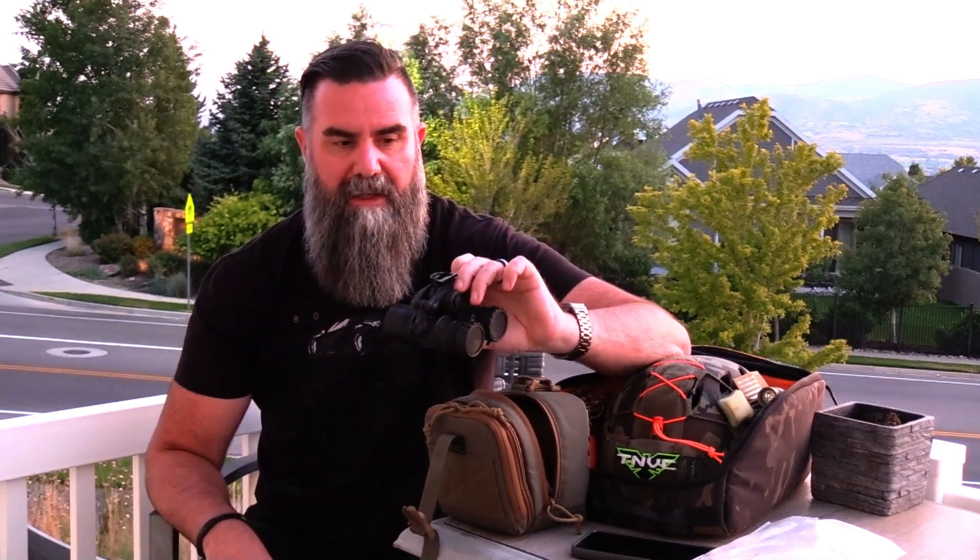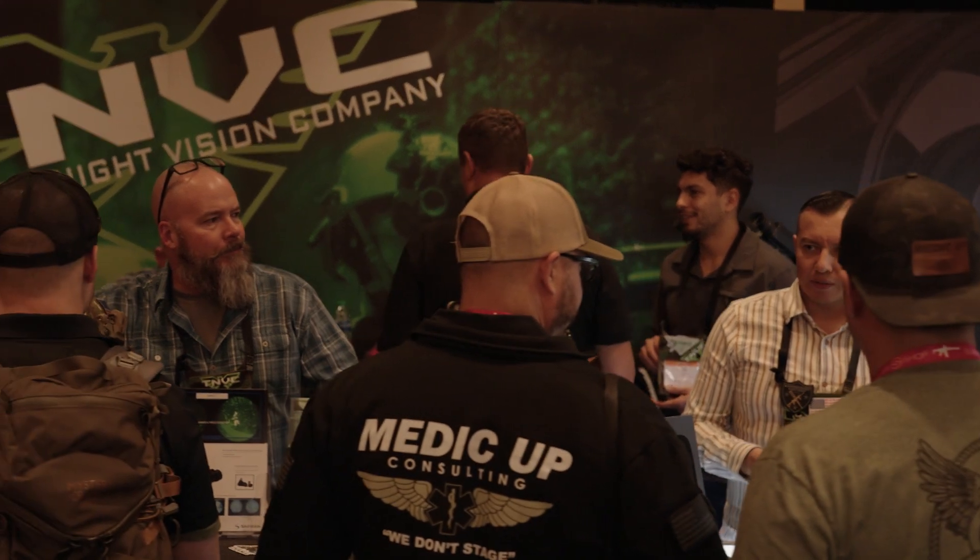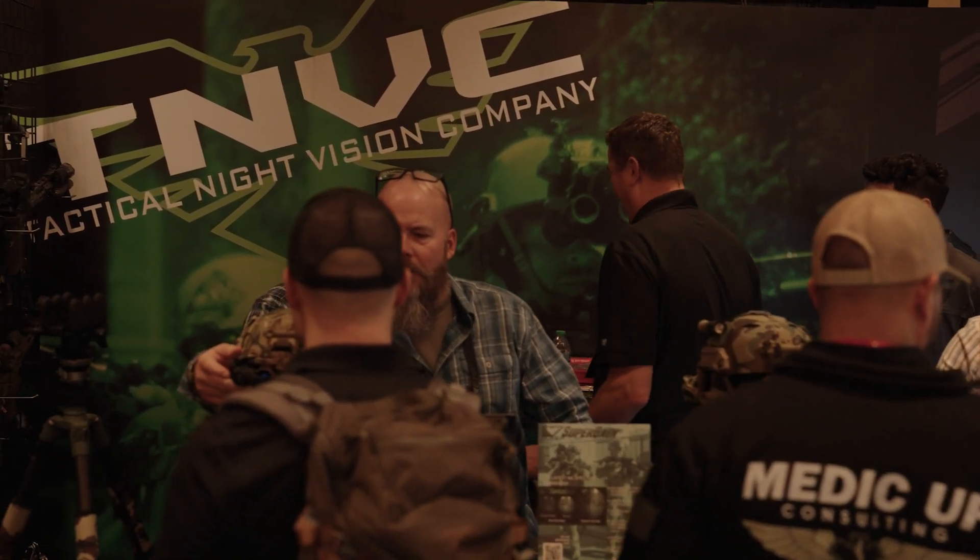Inside the binocular you're going to find L3 Harris Unfilmed White Phosphor mil-spec gen 3 tubes. These are really great tubes that we're getting at a discounted price and we're passing the savings on to you. It is protected by our limited lifetime warranty that has been synonymous with TNVC and Night Goggles.